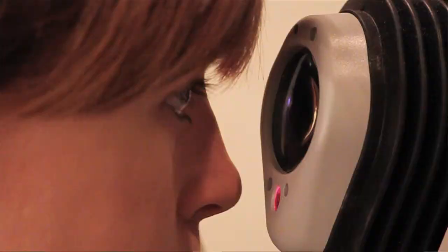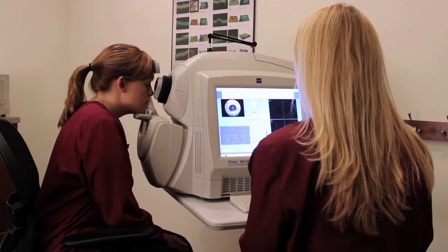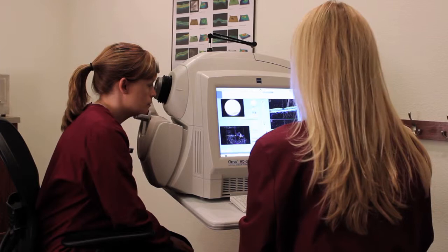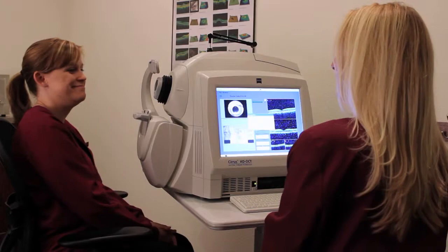Let me put your chin right here, forehead against the bar for me. Very good. You will feel me move you around just a little bit. Now, do you see the green star that is inside? I am going to have you look right at the very center of that for me, please. And blink twice. Try not to blink, try not to move. And you can go ahead and sit back, thank you.